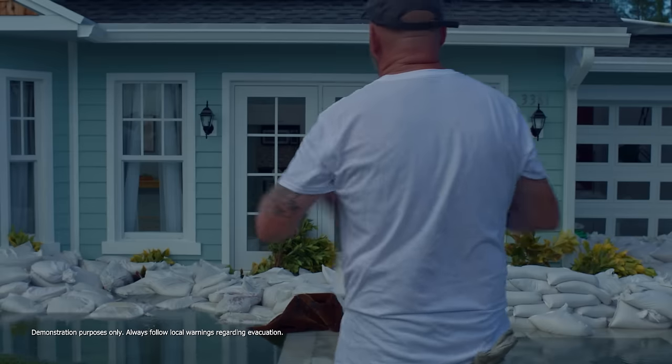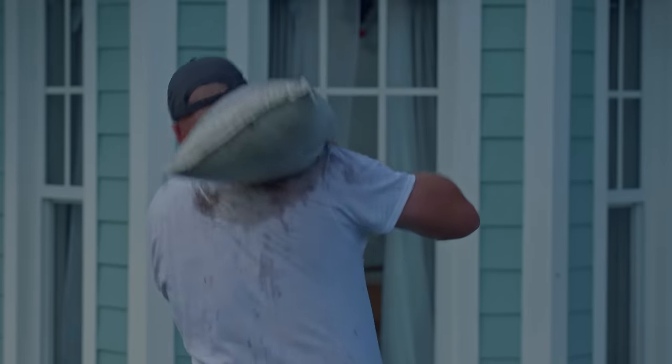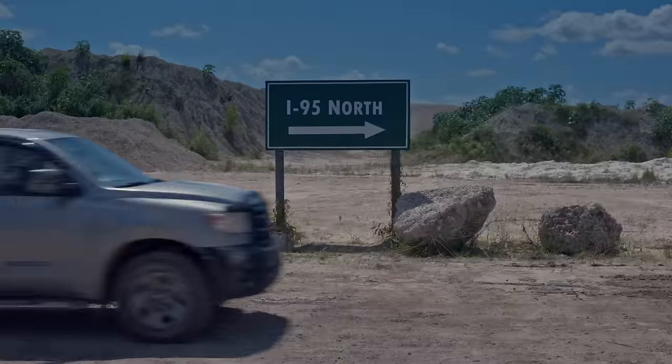This is what it could look like when it's over. This is how much heavier they get when wet. And this is how you dispose of them.